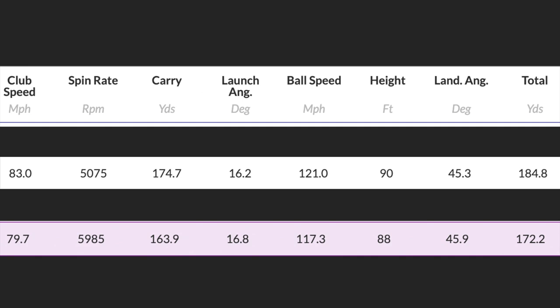Then the new version: 83 mph club head speed — I'm assuming a slightly longer shaft on the new product accounts for the slightly quicker club head speed. Spin of 5,075 — we lost some spin relative to the stronger loft. 174 yards carry, 16.2 launch angle, 121 mph ball speed. So even though it's 3 degrees stronger, it's still launching at 16.2 and that's 10 yards of extra carry. In terms of breaking down the formula — crazy distance? Not really. They're stronger lofted and therefore they've gone further, which is relative. Comparing old to new at the same loft level, the performance is essentially the same. There's no great difference.